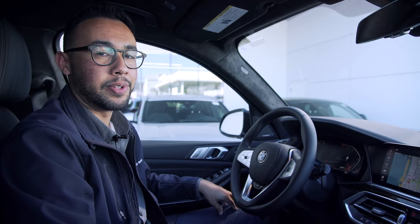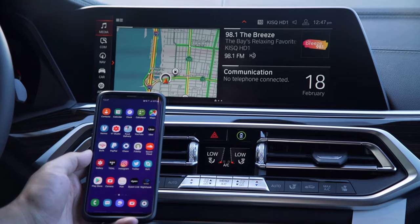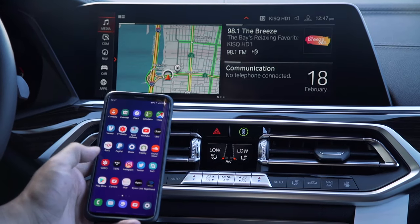Screen mirroring is going to be able to show your phone screen content on your iDrive display exactly as is. This is going to be an option for you if you're an Android user, specifically on the higher end of their phone scales. It's also important to note that you can only screen mirror if the car is in park.